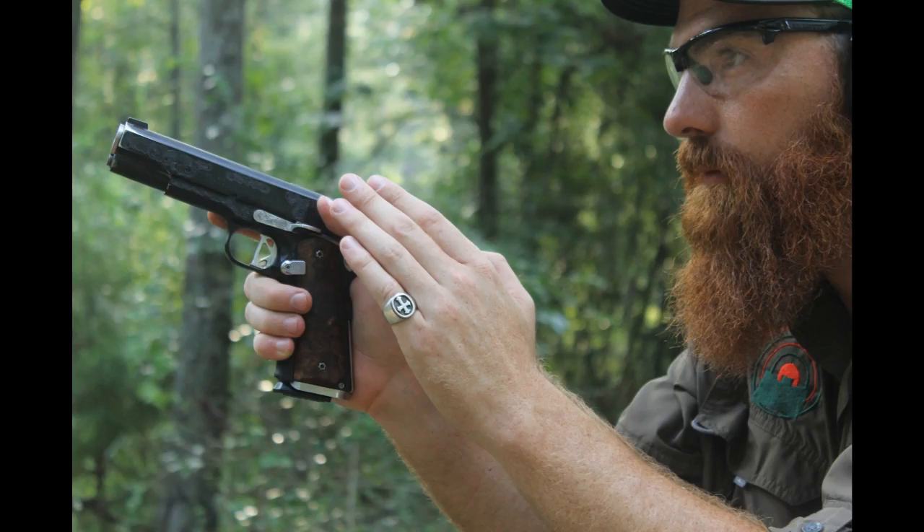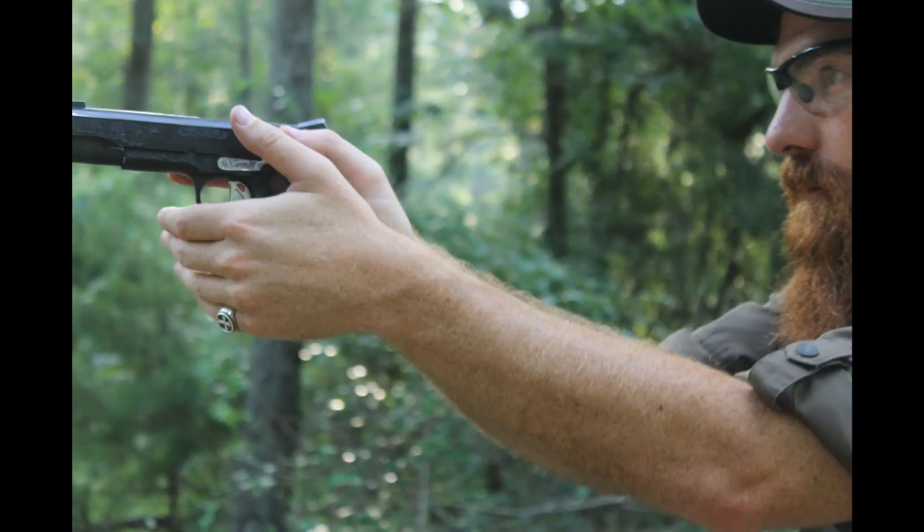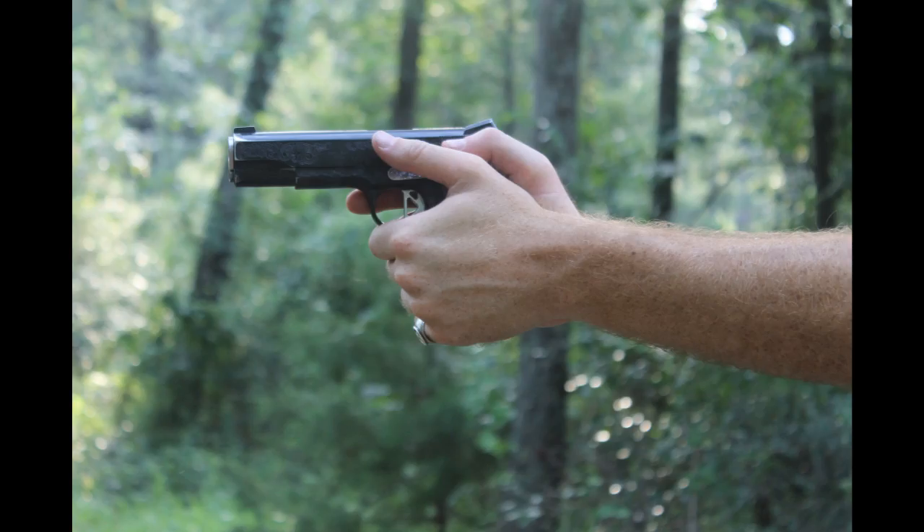A lot of people don't like to shoot a 1911 because it's a single stack magazine — it's a thin grip. Some people with larger hands, like myself, think that the grip size just doesn't fit their hand well. With customizing grips, you can adjust that. In those pictures right there, you can see the grip coming out and how it fits well in the hand, and how it comes back together.